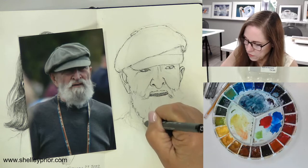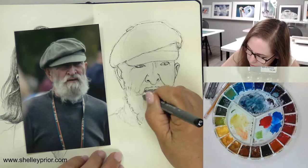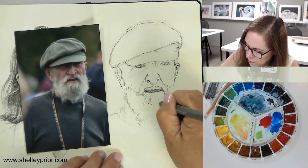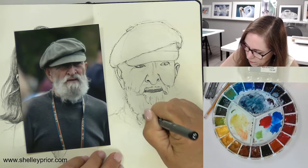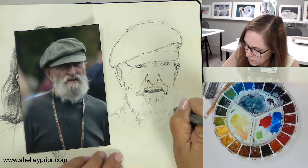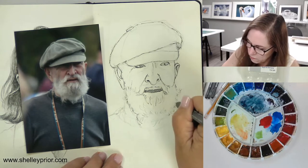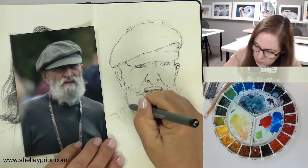You can see that I'm doing kind of a scribbly technique. I am indicating the direction of the hair — just a few little lines in here. I may end up erasing some of my pencil lines because they're pretty sketchy at this point, all over the place, a little inconsistent with some of my pen marks.